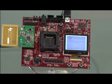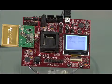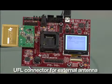The TRF7960TB is available as a plug-in module for other TI MCU development kits. The TRF7960TB module consists of the TRF7960 with an onboard antenna and a UFL connector for external antenna. SPI communication, power, and control lines are available through the P1 and P2 headers.